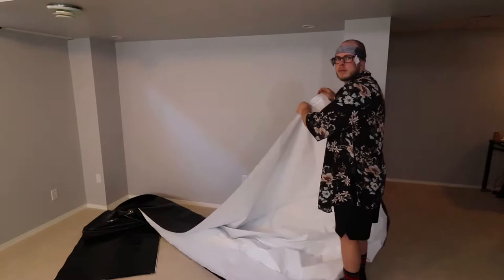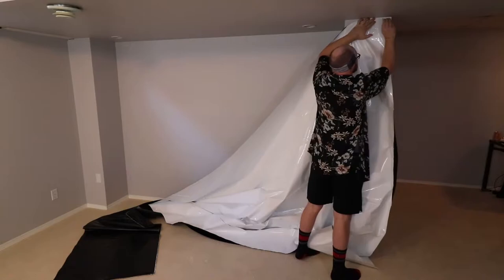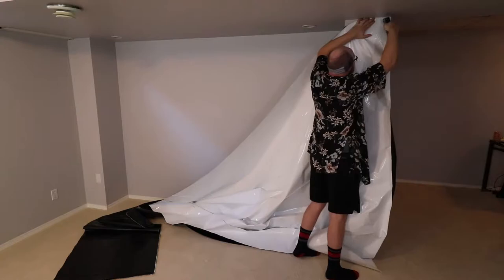Installing the panda film can be quite hard if you're doing it solo. It's easiest to measure the wall, then cut out the amount of panda film you're looking to use. Start at one end and try to keep it tight as you staple along. If you have access to a friend, that would work a lot better. Unfortunately, I don't have many friends.